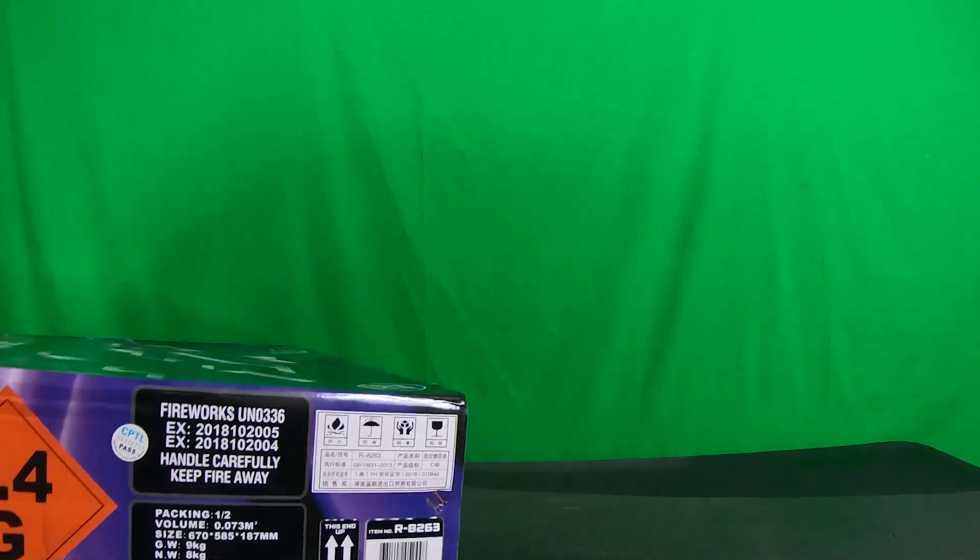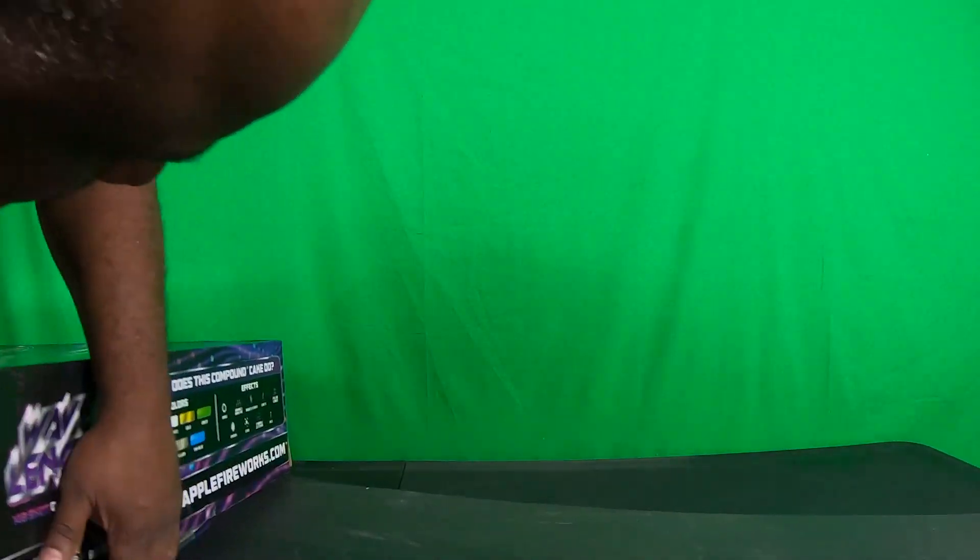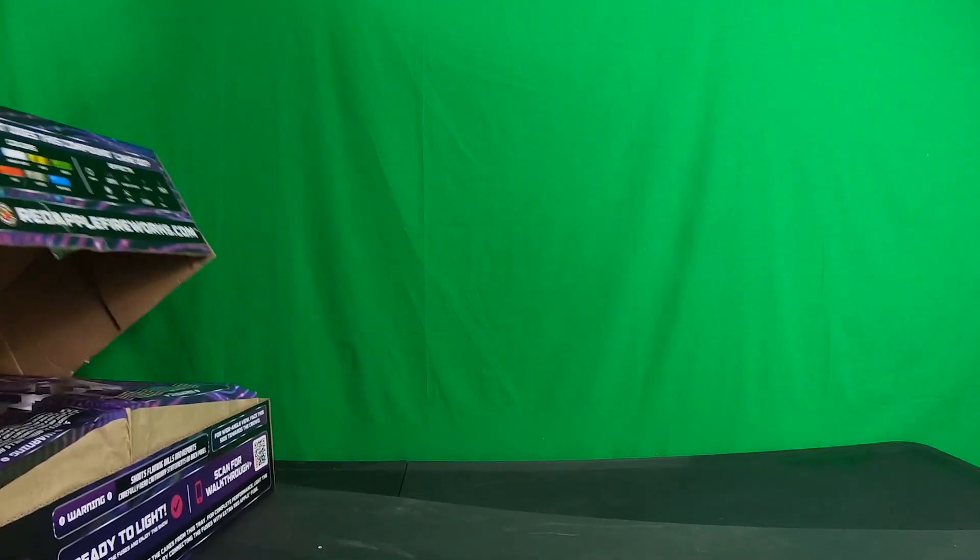You guys can see the goodies inside — it's like opening up a Christmas present or something. Let's see what else is in here. Hope it's not stapled on the side. We've got tape on the side there.